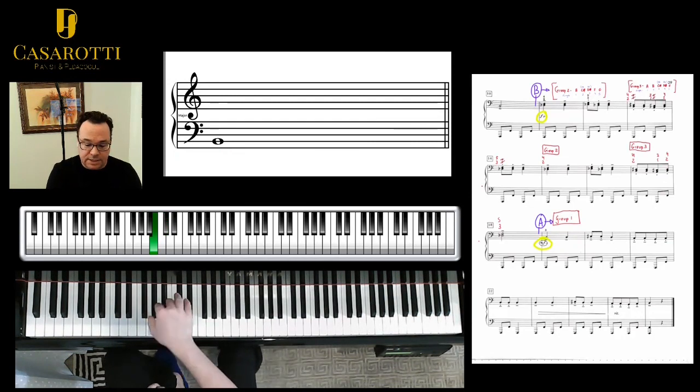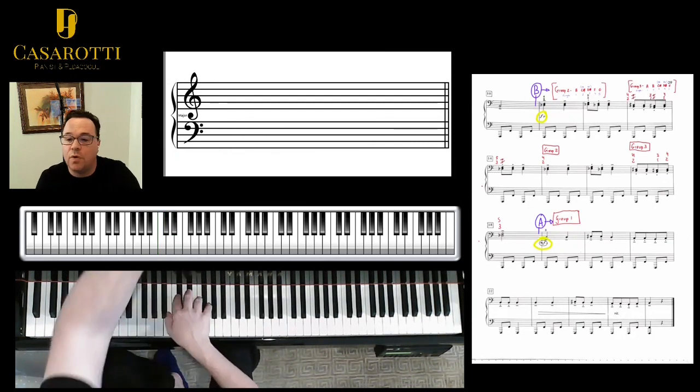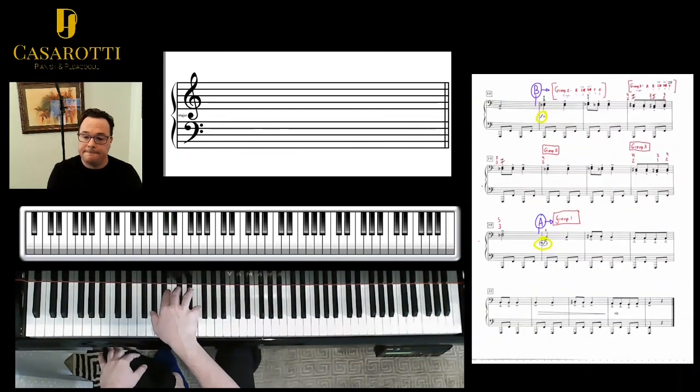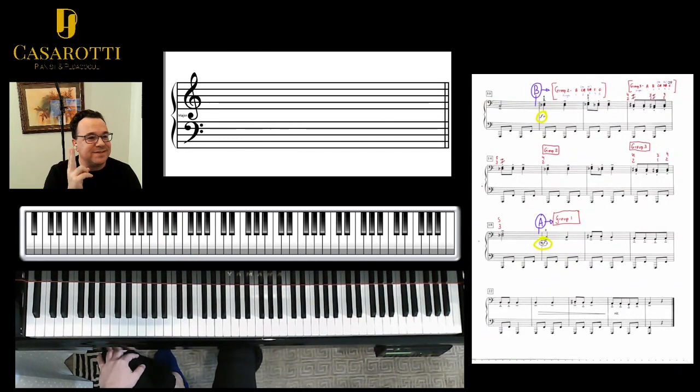Now the second section B — I am on B position, and I'm starting on finger 2 and 4. Same thing: bounce, bounce, drop. Now I'm going to change to group 3, which is A, then back to group 2. Drop, drop, bounce, bounce, drop. Back to group 3. And on this section B, I like to emphasize — I used to tell my students there are two bears in here.